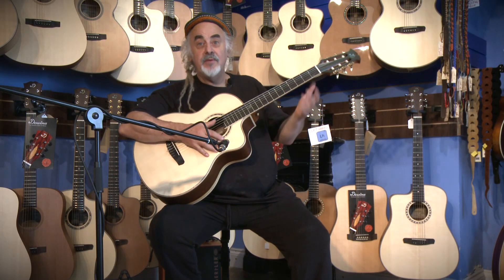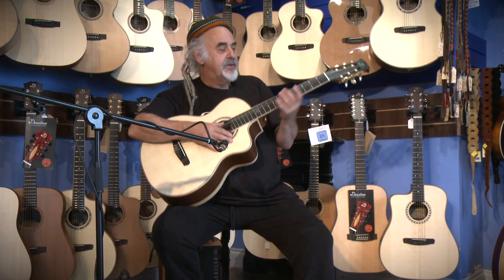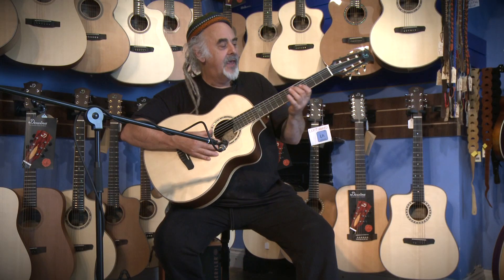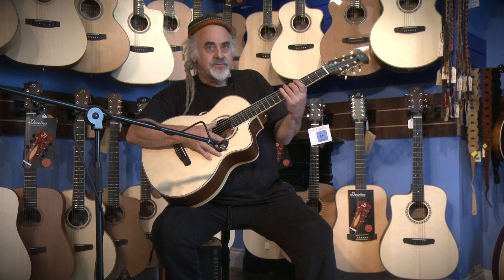Hi there, Steve Cooney is my name. I play the guitar. I live in Ireland and I'm here in Galway on the west coast of Ireland. I'm here in Kieran Maloney's music shop in High Street in Galway and I'm here because I've just collected my beautiful new Divina hybrid nylon string guitar. I'm just going to show you a few of the features that bring themselves to my mind.